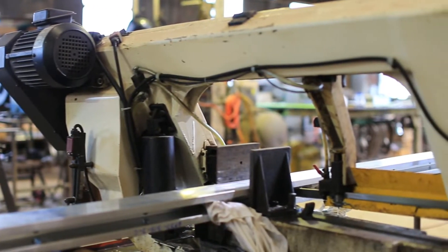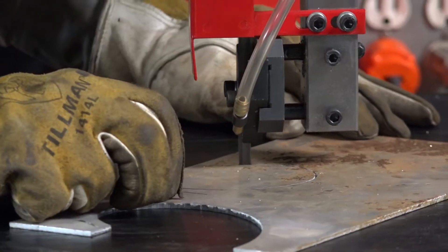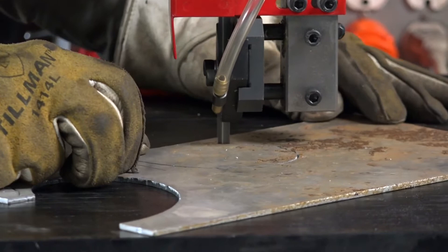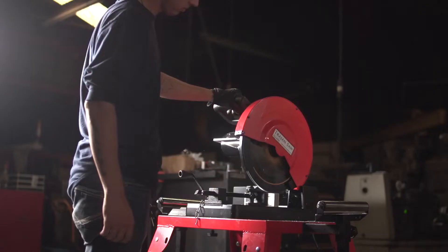There are three common types of saws. Band saws revolve a thin blade over and over again. They can also cut shapes out of metal because of their ability to cut lines that curve gradually.